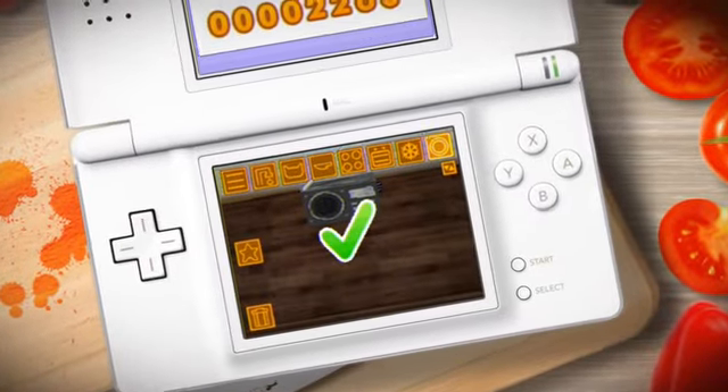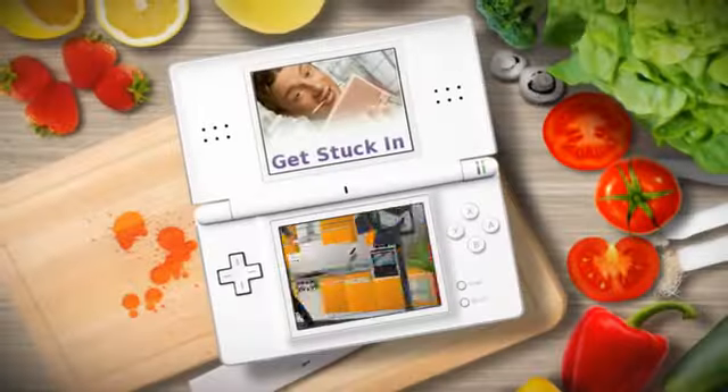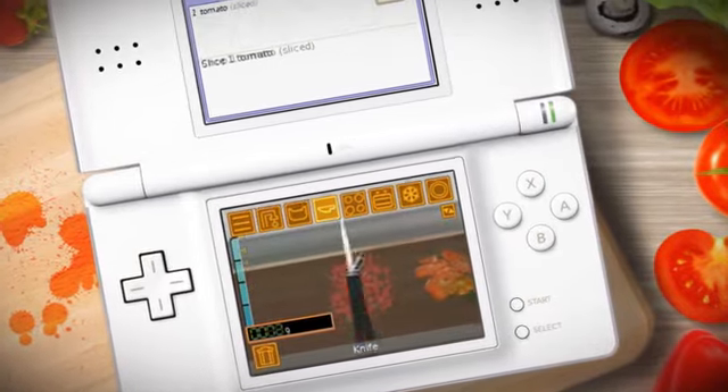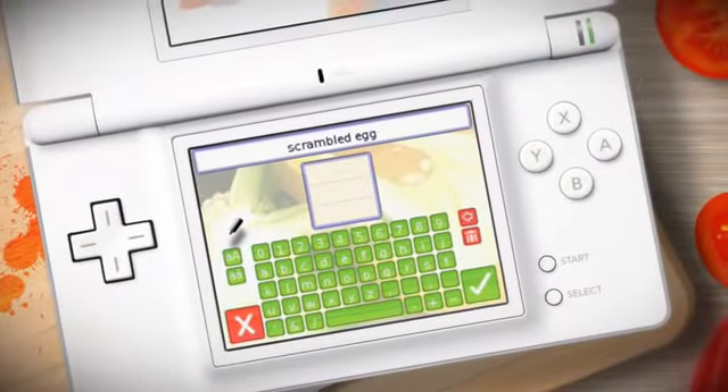Oh, that looks great. Come on, chop chop. Wow, this is excellent.